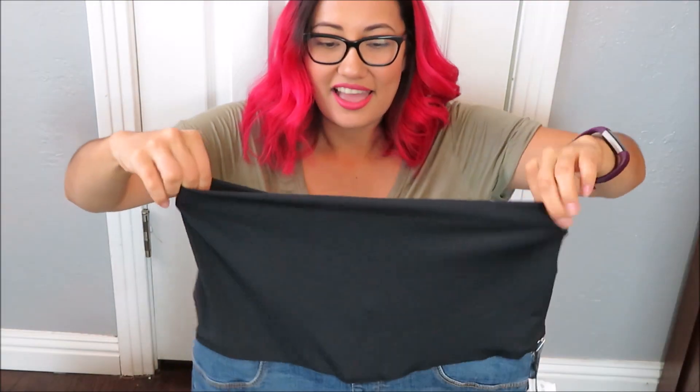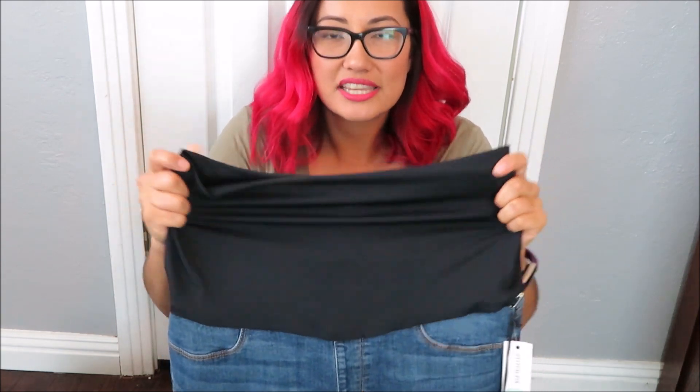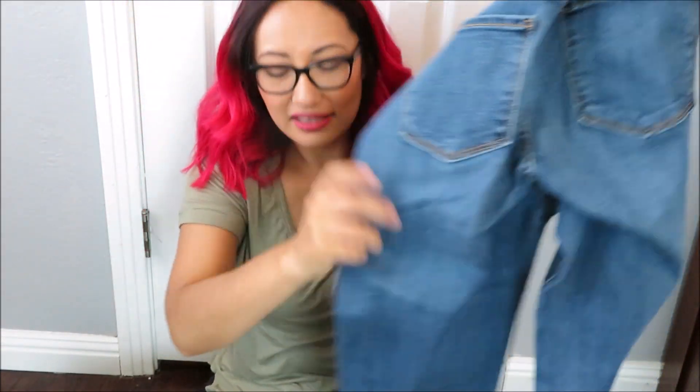The jeans look really long. I love this strap right here — it feels like it's going to be nice and comforting and keep everything together. I like these. Here's the back — I'm so excited to try these on.